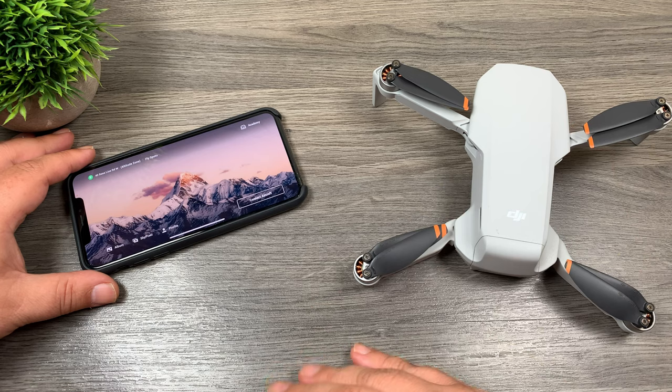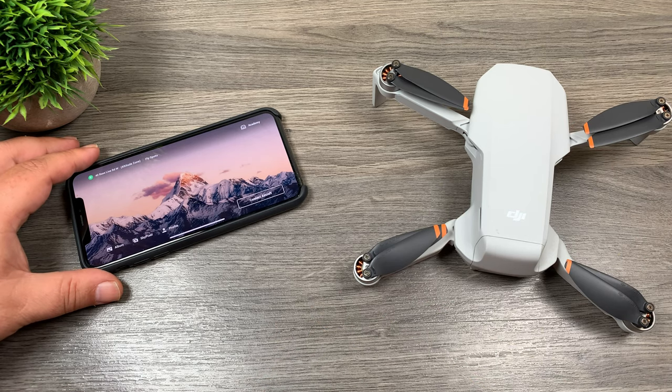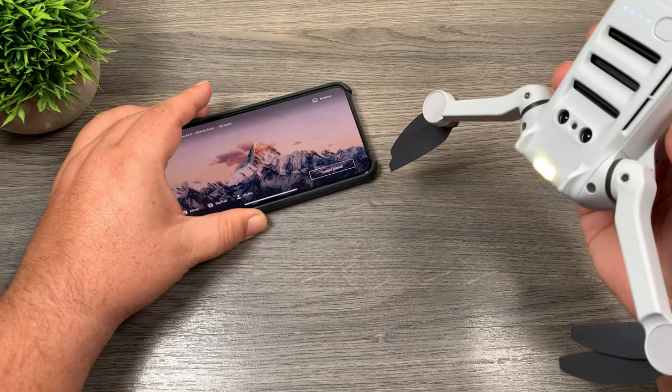You have to hook everything up like you're about to fly and it's just really really slow. I've almost burned through a whole drone battery just transferring a few files over. So this new setup is a very welcome addition. I hope all the drones of the future get this feature. So we're going to go ahead now and connect the two together.